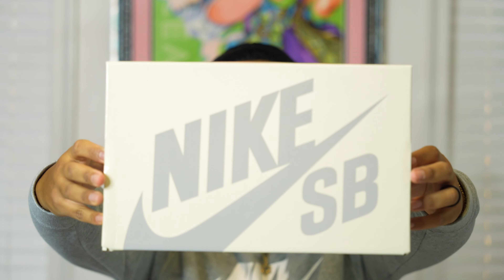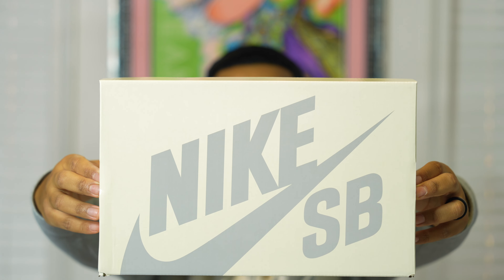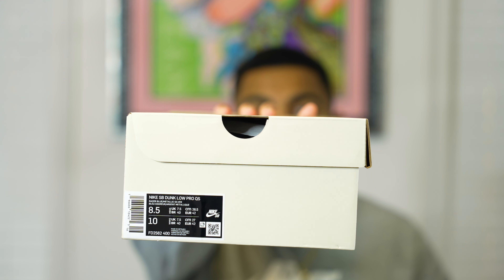With that being said, I'm going to start off with the box details real quick. It's very simple — the standard 2023 Nike SB box. We have that teal Nike SB box with the Nike SB logo, then we have the sticker tag which reads Nike SB Dunk Low Pro Quick Strike, and the colorway shown is Racer Blue and Metallic Silver.